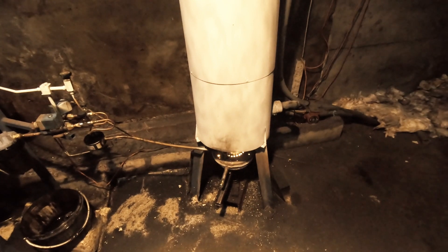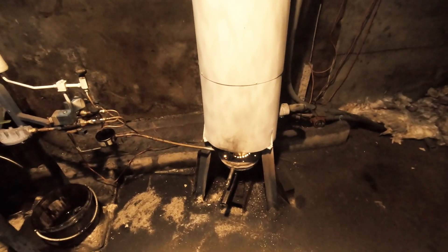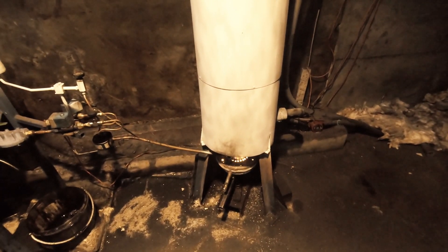It's heating 15 radiators and my hot water tank. The water leaves the boiler, goes through the indirect coil in the hot water tank, then through the radiators and back to the boiler.